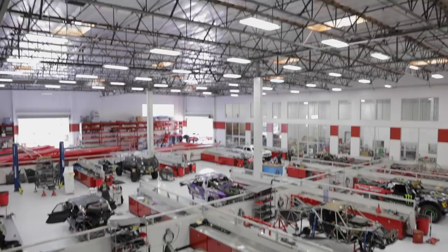My name is Todd Gorsuch and I'm the shop manager at Herbst Smith Fabrication. Terrible Herbst Motorsports is a family off-road race team. They've been racing for over 30 years.